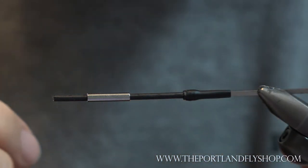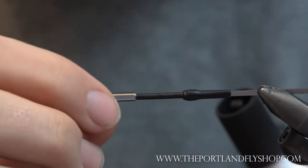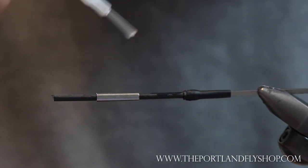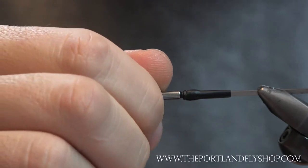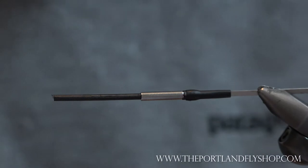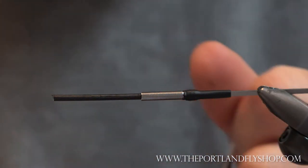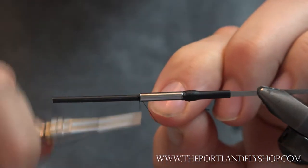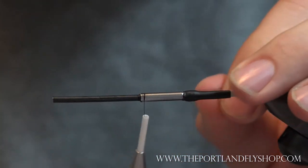On the tube, we have the hook guide. This is a flexi weight — I believe this is a medium flexi weight. I just put some zap-a-gap on the tube, roll this all the way up, and seat it. This provides quite a bit of weight; these things are pretty dense. Then tie your thread on at the top in front and move it back.